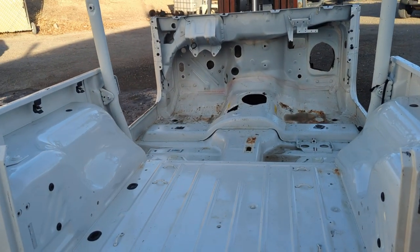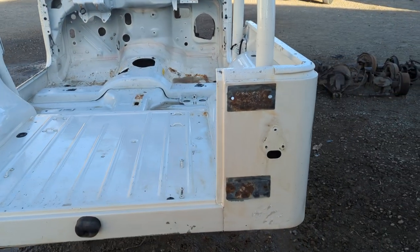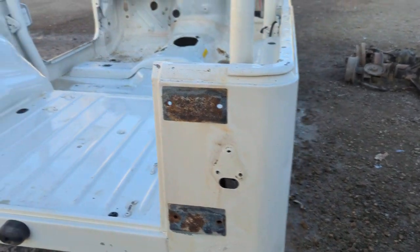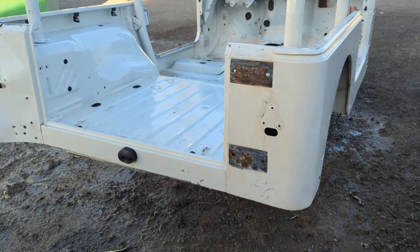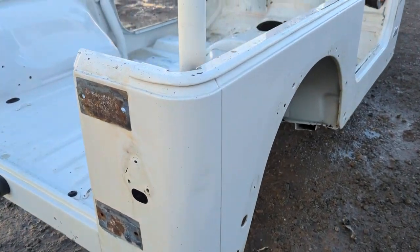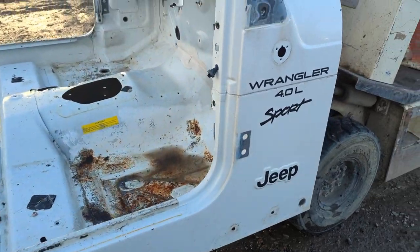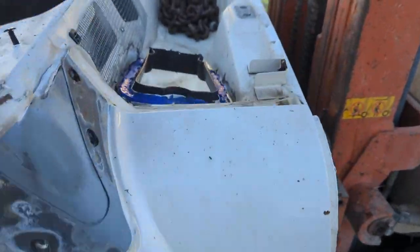This is a very low-grade tub. It does have a couple things I'm going to point out in this video. It'll be priced accordingly. If you're looking for solid sheet metal, specifically the passenger side — pretty much from the back all the way to the front, actually the whole side — very clean. The cowl is very clean.